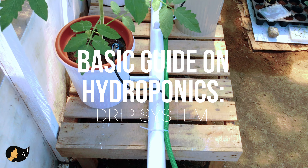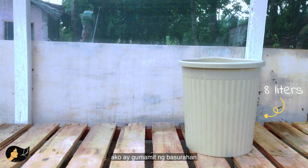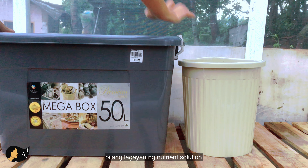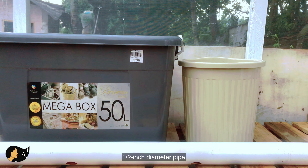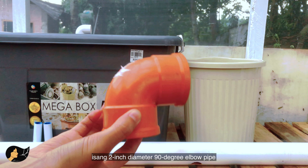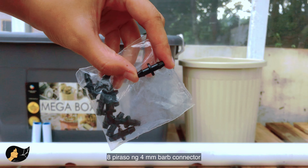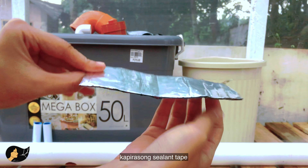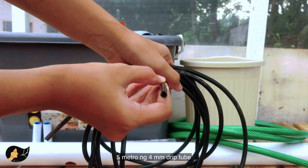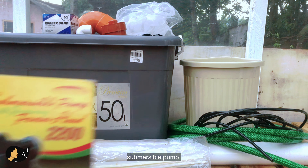For this setup we will need: eight buckets or something similar — in my case I used trash bins; a 50-liter container to serve as a reservoir for your nutrient solution; a 10-foot long two-inch diameter PVC pipe; another pipe with a half-inch diameter; 16 pieces of half-inch 90-degree elbow pipes; a two-inch 90-degree elbow; a two-inch end cap; eight pieces of rubber grommets; four-millimeter barb connectors; a hole puncher; a small piece of sealant tape; your typical garden hose; five meters of four-millimeter diameter drip tubing; zip ties; rubber bands; a piece of fine mesh net; and your submersible pump.